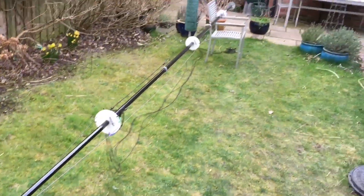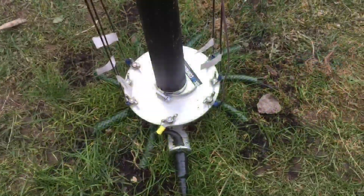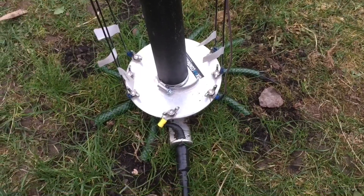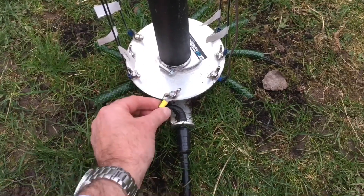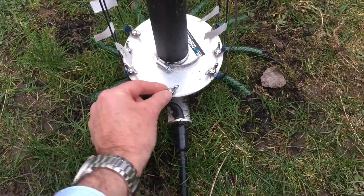Once you've got your DX Commander in position on its base and guys, it's just a case of connecting the wing nut to the center point of the coax and then you're ready to go.